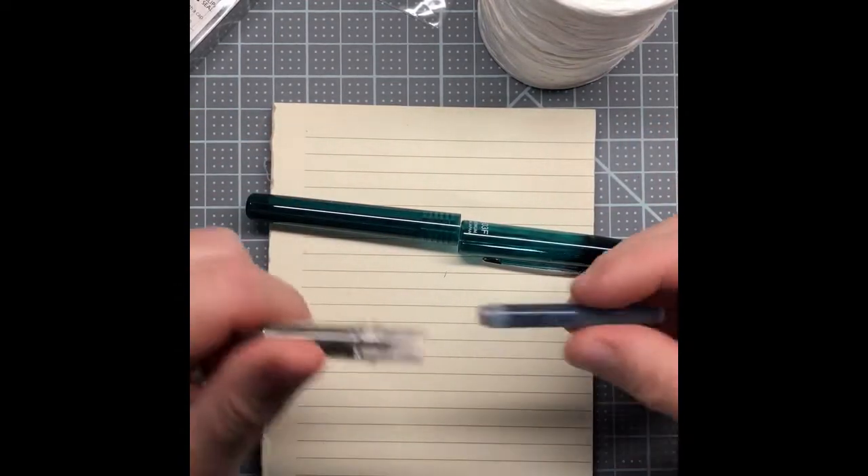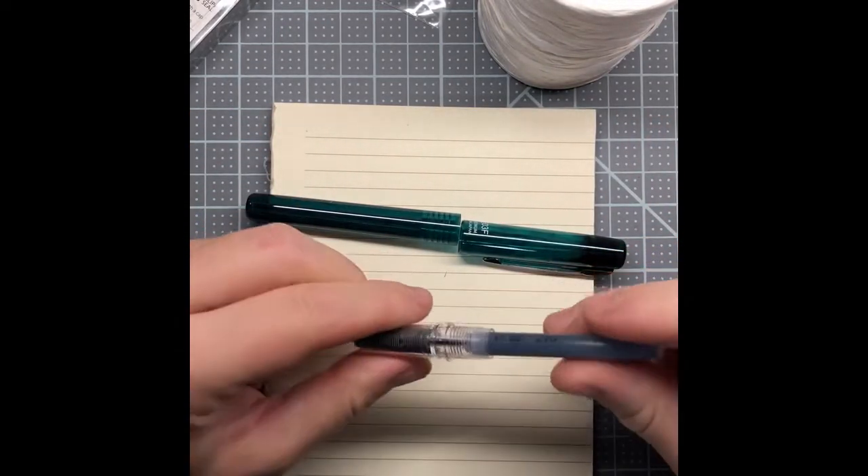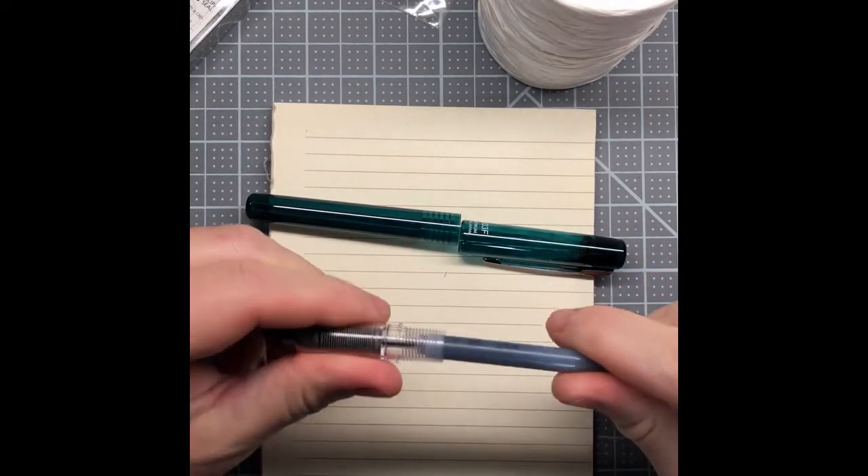The Prefounte's cap supposedly keeps the pen inked without drying out for an entire year — I think that's where the extra cost comes from. You can also get these in better colors. The Preppy comes with a body color matching its ink — they're all slightly transparent, and the black one only comes in black. I love this emerald color. I like this pen body a lot better. The Preppy is around five dollars and the Prefounte is around ten.